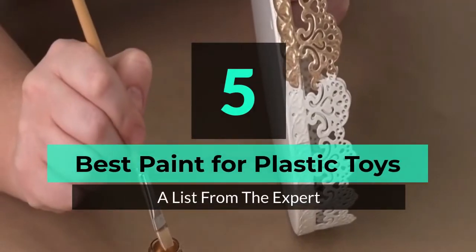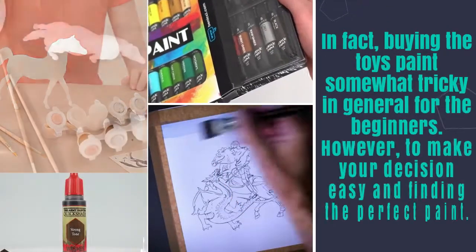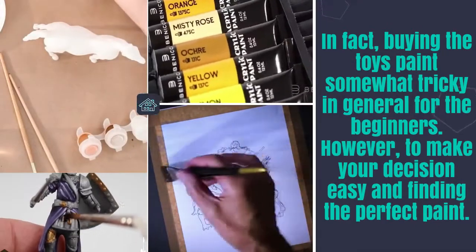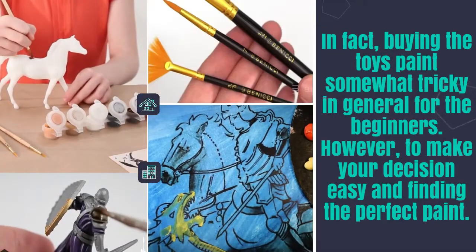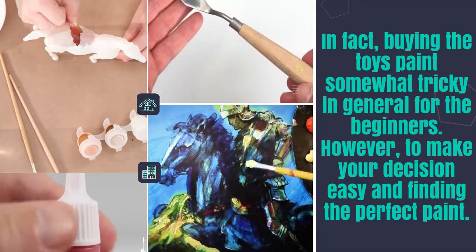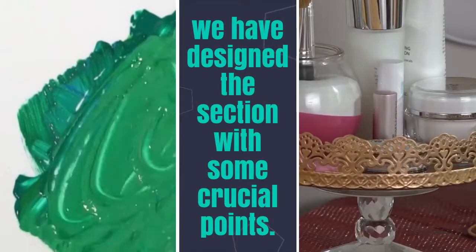5 Best Paint for Plastic Toys. Buying toy paints is somewhat tricky in general for beginners. However, to make your decision easy and find the perfect paint, we have designed this section with some crucial points.